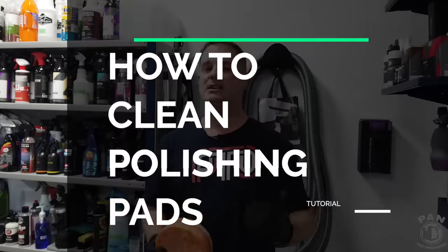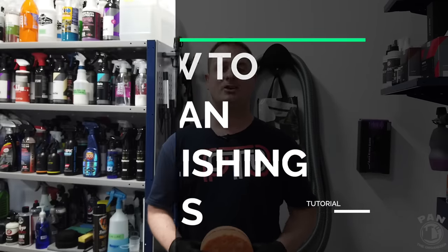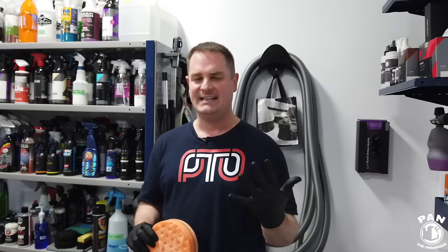Hey guys, I'm Pan, welcome to the show. I hope you guys are having a great day, so let's dig right into it — today I'm going to teach you and show you how to clean your polishing pads. Before we do so, if you haven't done so yet, make sure you click the subscribe button found under this video so you never miss my future videos and can continue to learn more about car detailing — all the products, equipment, tips, tricks and techniques.